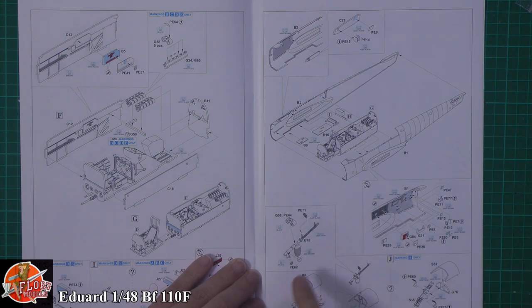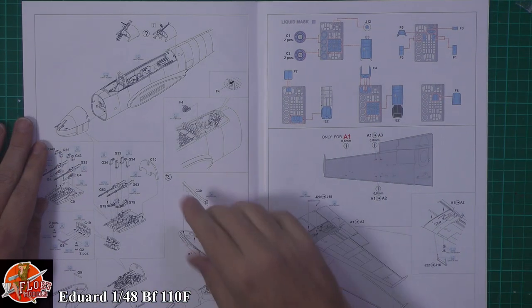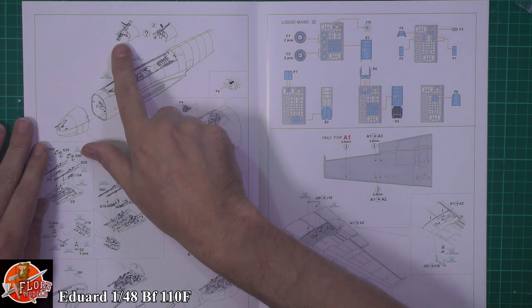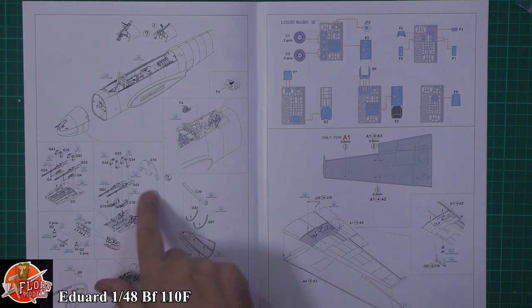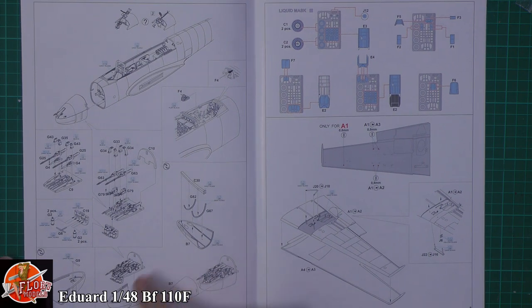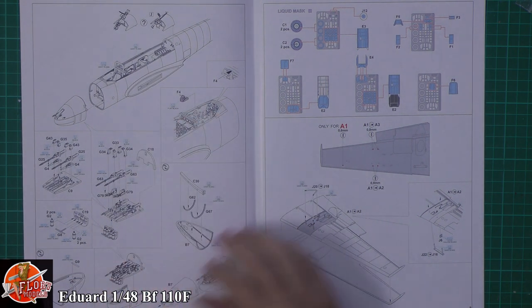Photo etch for the gun sights — a really nice touch — and all the other parts being fitted in. Lots of photo etch going all around the cockpit to really liven it up. Next up, fitting in the actual gun system depending on which version you're going with — the twins or the single. The nose system is put on with all the guns in there, and you can have the top part open or closed, so you can show it off if you wanted to or close it all up.